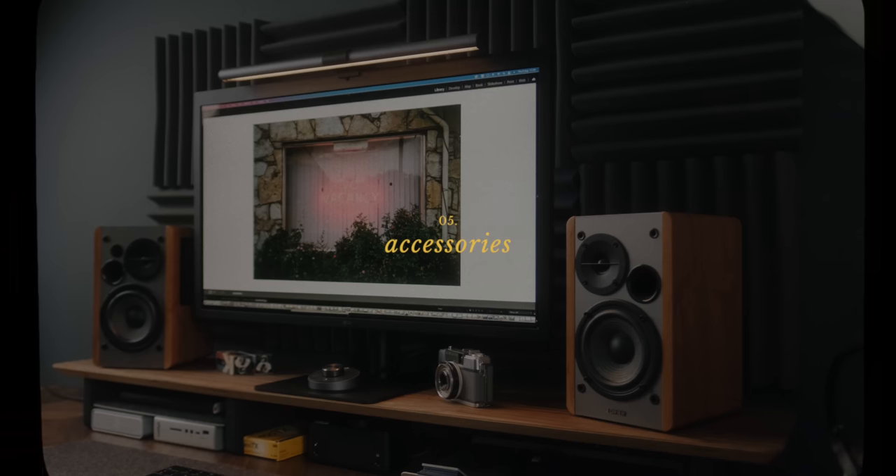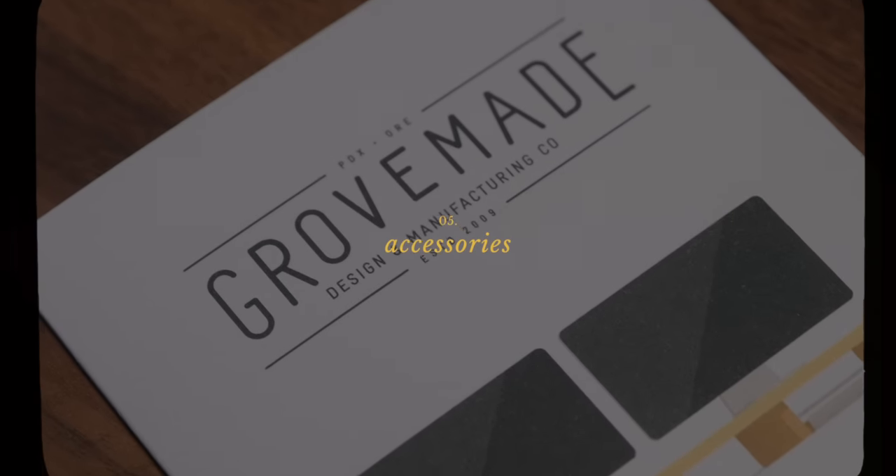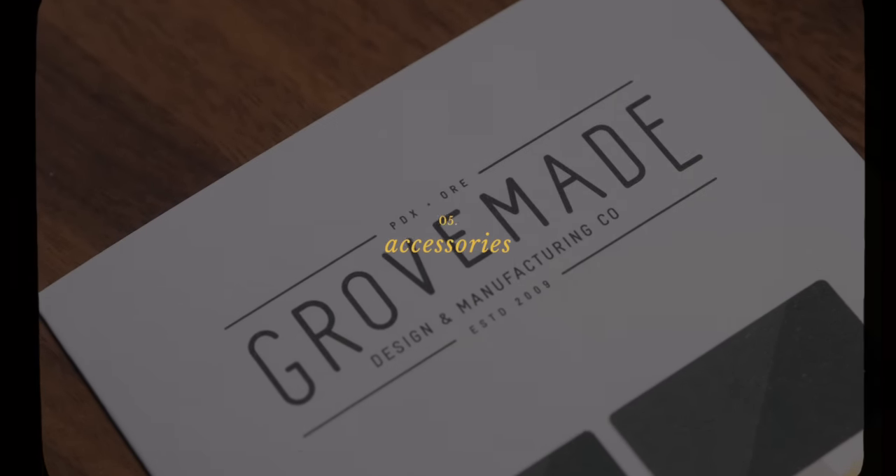Next, I want to talk about some accessories that have been an amazing addition to this whole setup, and I want to start with a few from a company called Grovemade. Grovemade is based out of Portland, Oregon — they make desk and office accessories that are all handcrafted, super stylish, and premium. They actually reached out to me when I was putting this office together and asked if I wanted to check a few of their items out. I have four here today that have really tied in nicely to this whole system.